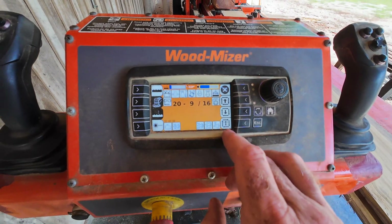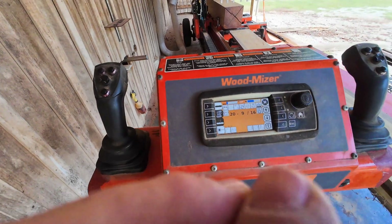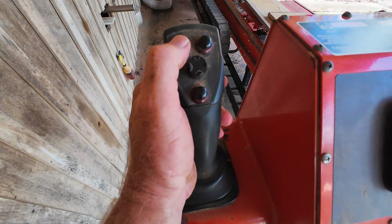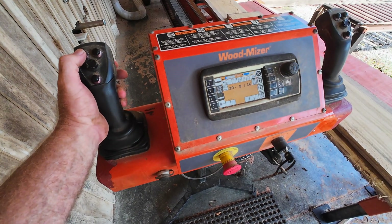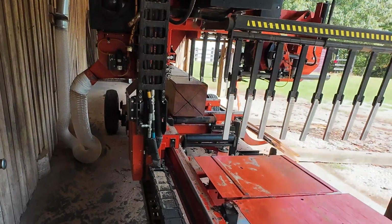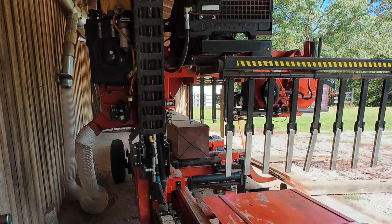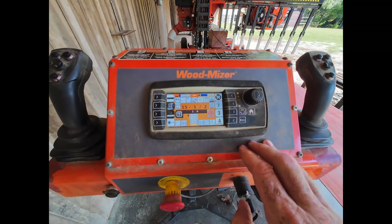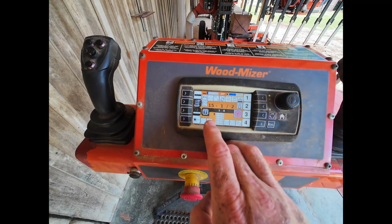This is where having a computer set up really makes a difference. I'm using both pattern mode and down mode. If you've got an AccuSet, it's this button and this button. The cool thing about the LT70 is I can reset my zeros using this button. When I press that button, you'll notice I'm resetting my zero point for that cant. With Wood-Mizer in pattern mode, all I really have to do — because I've got everything programmed in for my four-quarter board — is go to this icon and hit it. Now I'm in pattern mode.